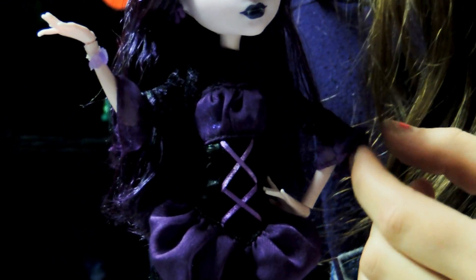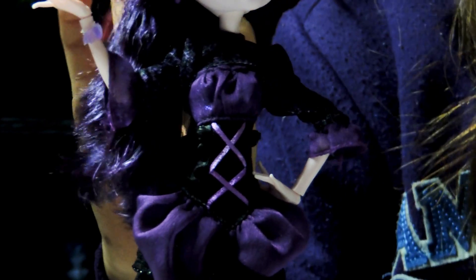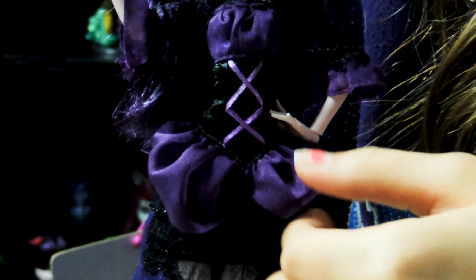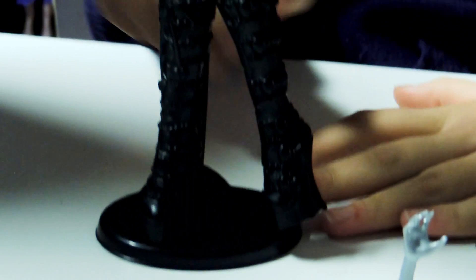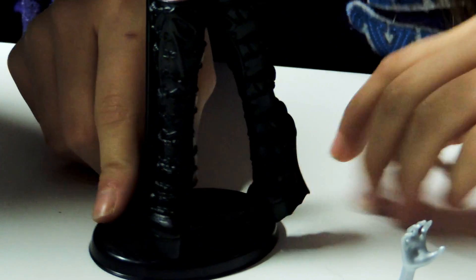Here's her outfit. She has a cover-up and it's black with purple designs, and she has purple ruffles on the elbows. She has that on because she has a sleeveless dress underneath, and you can take it off in the back. Her dress is like a Victorian-type style — it's purple up top and purple on the bottom with a black body part and black ruffles on the bottom. It also has black underneath it with little lace-type designs.